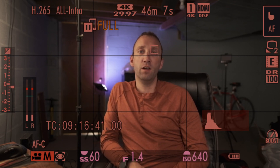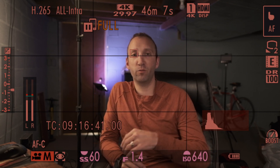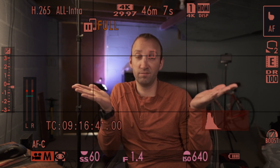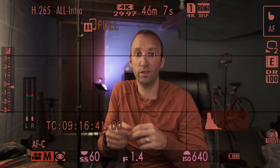Hey YouTube, it's Matt Huff with First Look. I'm here to give you some tips on the Cam Link 4K, and I want to show you how you can go from this beautifulness to this.